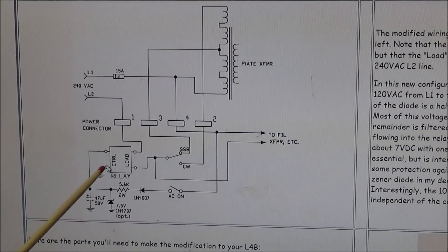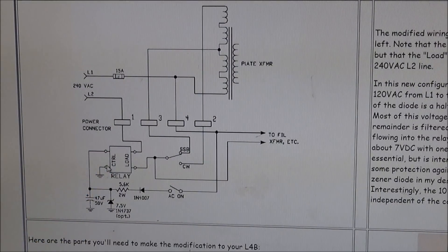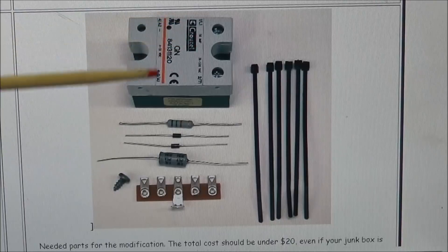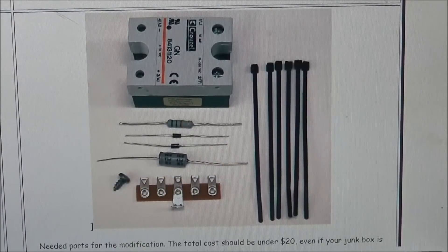With this added relay, the 240 line comes in and goes to the load side, then back out to the amplifier and into the transformer. The power switch only controls the control side of the relay. This makes the power switch last a lot longer and we do not have 240 volts across that power switch, which makes it a lot safer. Plus the relay is slightly time-delayed so it comes on a little slower than just flipping the power switch. The modification package comes with the relay, resistors, a cap, two diodes, a terminal strip, and some tie wraps — a very simple circuit.